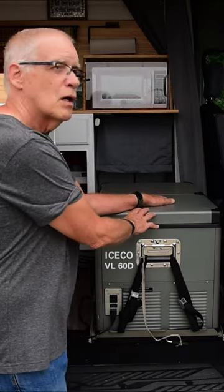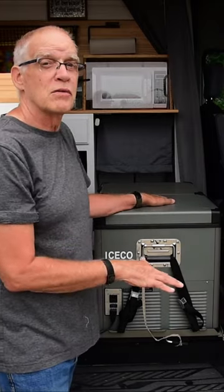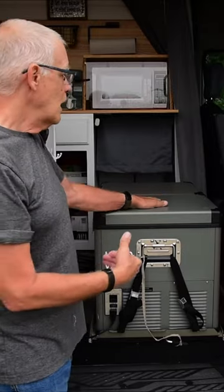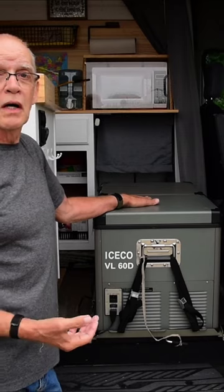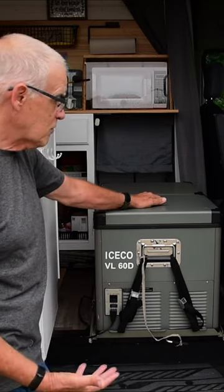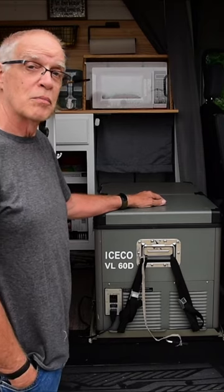What we tend to do is get it all cold the night before we leave. Next Sunday night we'll get it all ready, then bring in the food right before we leave, and then we're powering it with 12-volt or off of the car as we're driving. It works great, so if you're looking for a way to keep your food safe, this is a great option.